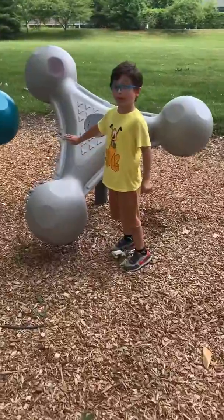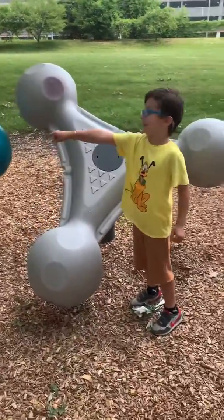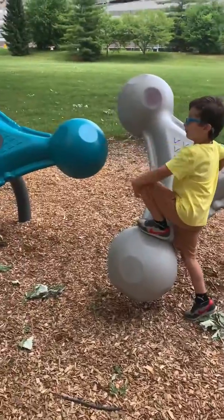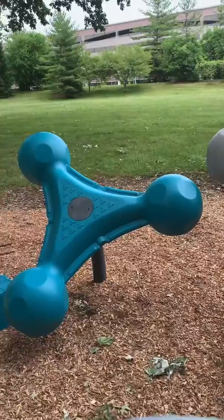This is called the flower, and that's called the lodge — I call them that. And that's called the climber of rock.